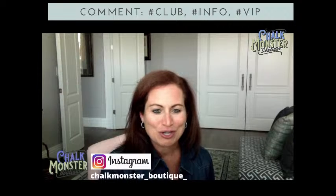On Instagram, Chalk Monster Boutique — I would love it if you would follow me on my Instagram page as well. As we get started today, I'm going to tell you about our Club Couture Subscription Club. It is the most amazing subscription club out there. I'll tell you what you get every month, and if you join my club, I give you some extra treats and benefits. Just type hashtag club anytime during this video for more information.